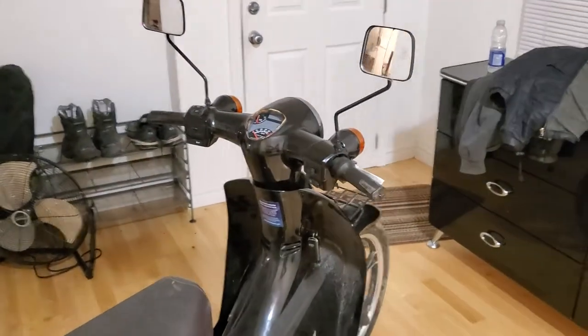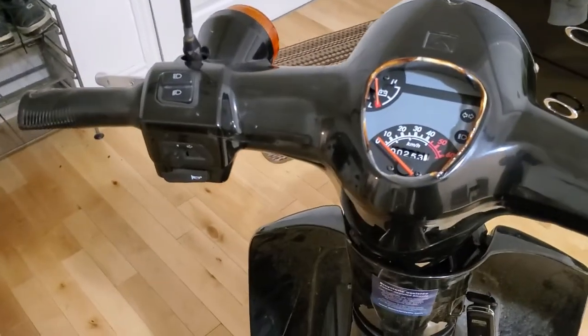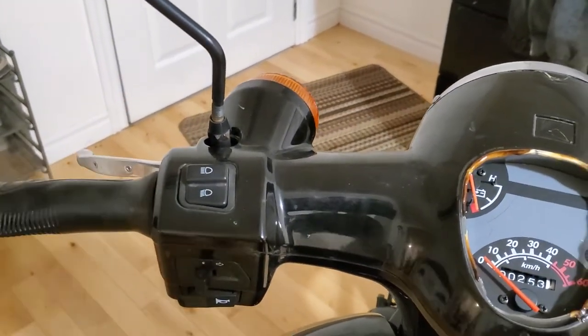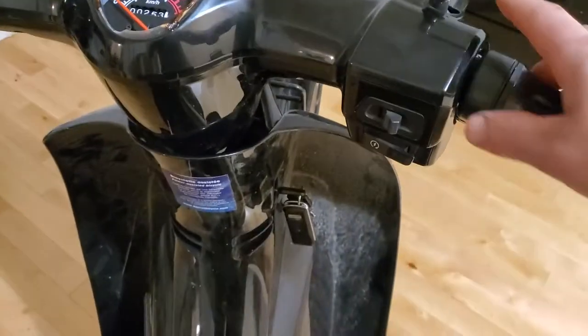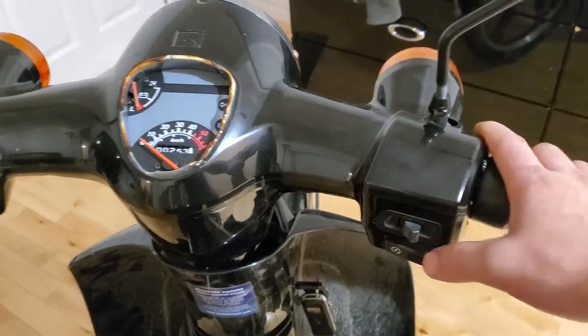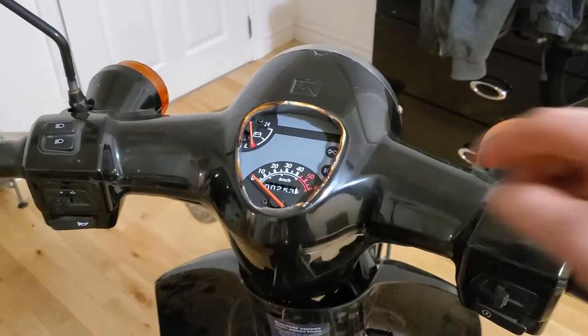Going over the control panel — it's a bit confusing. The left side is like a standard scooter: you have your blinkers, push in to shut off, your horn, and your key switch. One position is on, one is off, and if you push and turn the handle to the left it locks like any scooter. This is your light switch: all the way to the right when keyed on means everything is off, in the middle position your gauge lights come on.